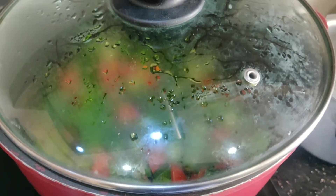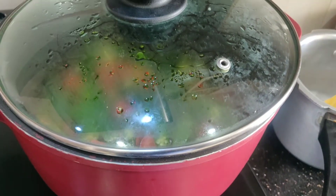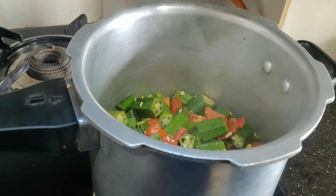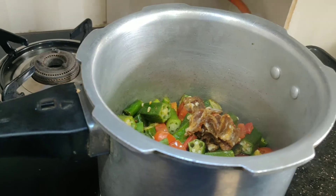Now we will cut the tomatoes and put them in the cooker. We will cut it in the pan and cut the tomatoes.